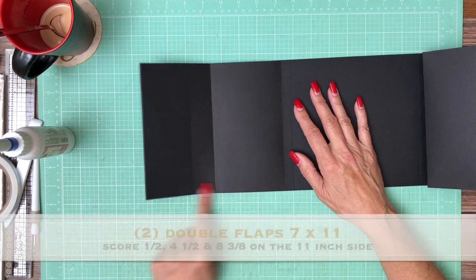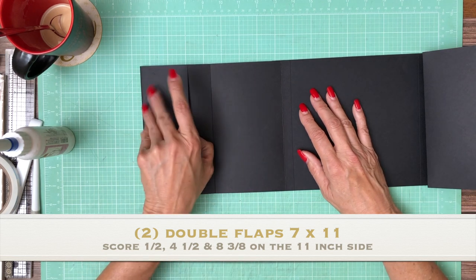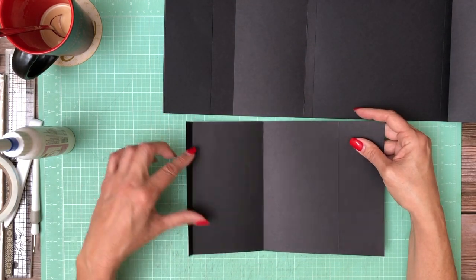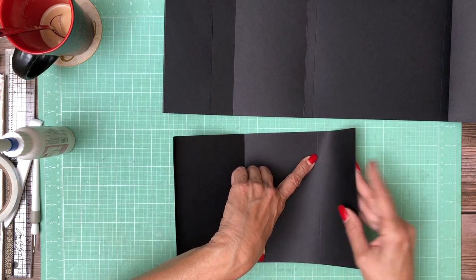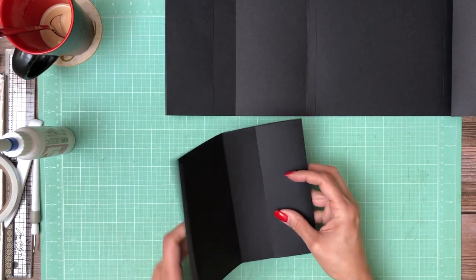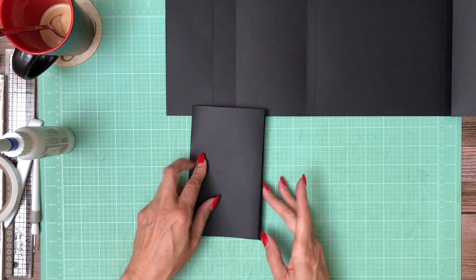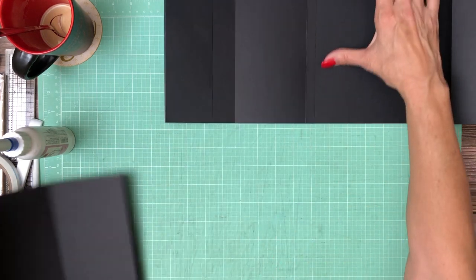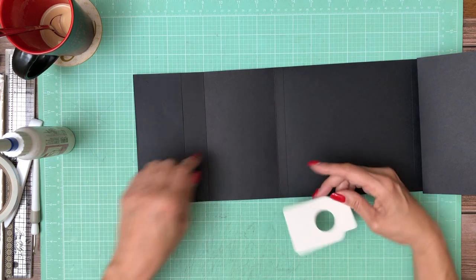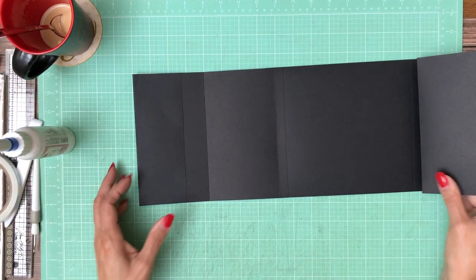Each one of these flaps is 7 by 11, and you're going to score at half inch and four and a half inches. This is a pocket — let me show you an unfinished one. You've got the half inch, four and a half, and then this is eight and three-eighths. This gets folded over and these two tabs get glued down to become a pocket. When finished it looks like this and gets installed so you open the page, open again, and you've got this little pocket. It's 7 by 11, half inch, four and a half, eight and three-eighths — you'll need two for page one.